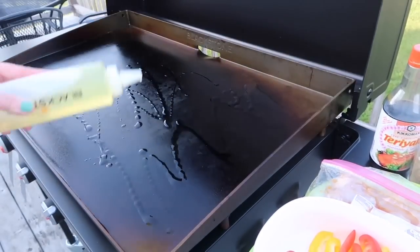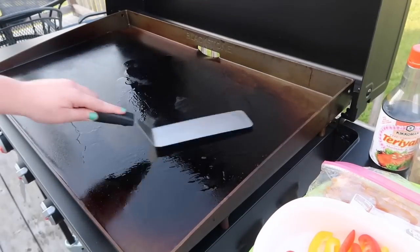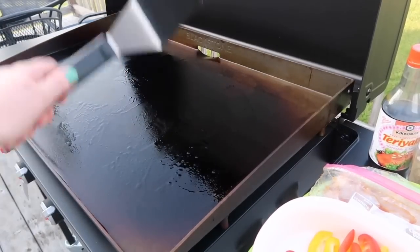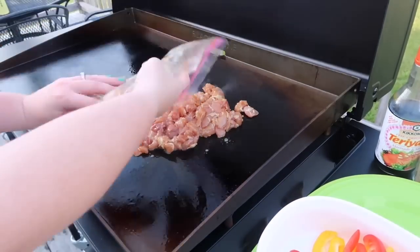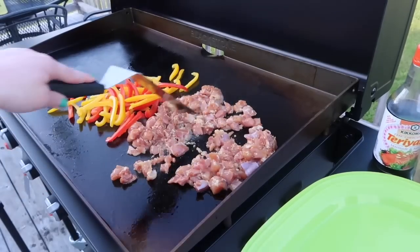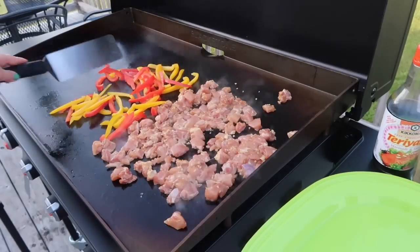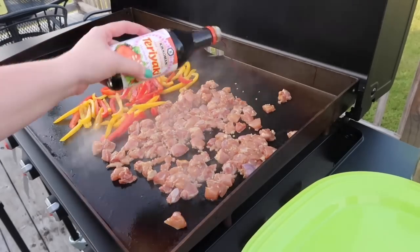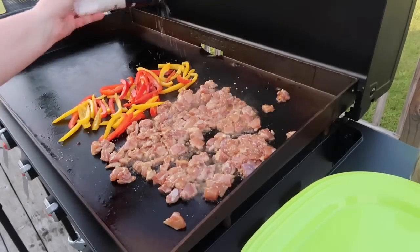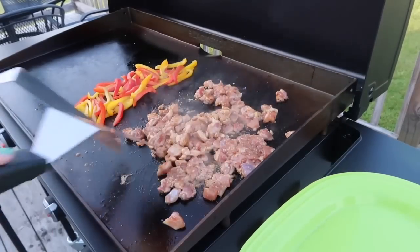Fast forward to dinner time — I preheated my Blackstone to a medium heat, then drizzled on a good amount of canola oil and used the back of my spatula to spread that oil out into an even layer. Then I dumped out the chicken as well as the peppers, using my spatula to get everything spread out more evenly. You definitely don't want everything clumping up, especially with all that surface area. I also took that same teriyaki sauce and drizzled a little more over top of the chicken and peppers.